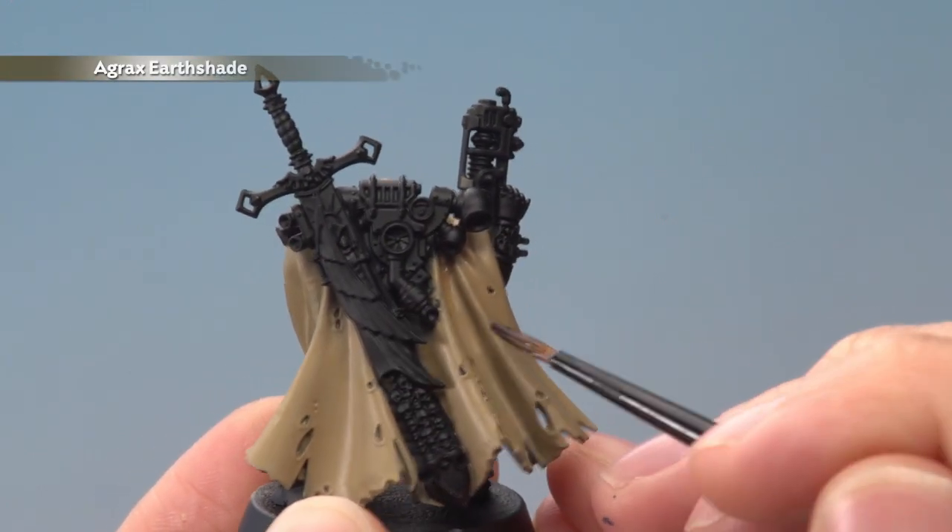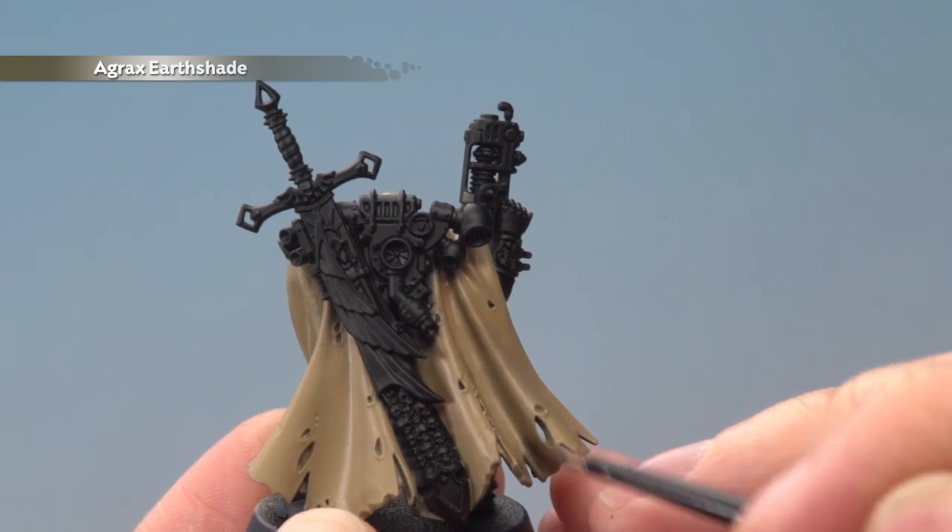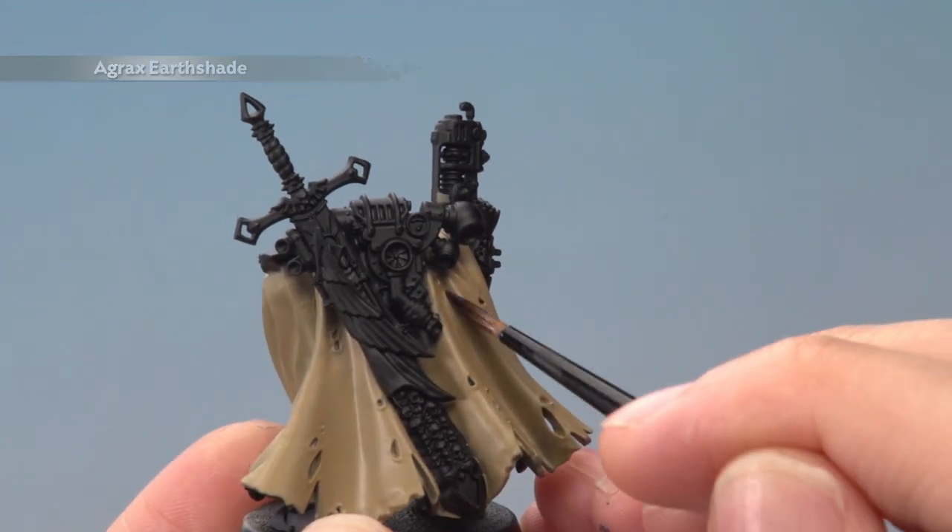Next, shade all the creases of the fabric using Agrax Earthshade — you want to paint fairly neat lines in here. If you do make any mistakes, just neaten it with Zandri Dust once more before you continue.